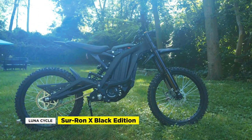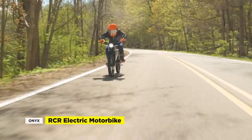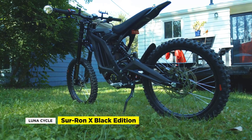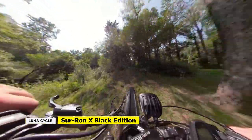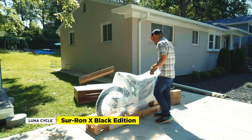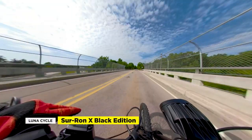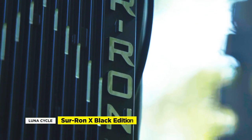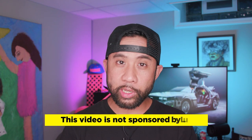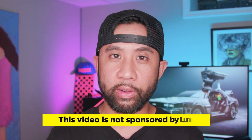Today we're going to talk about the 2021 Surron X Black Edition electric bike, distributed by Lunacycle here in the U.S. The Surron is one of the most popular electric bikes out right now, next to the Onyx RCR and Super 73. From its dirt bike inspired design aesthetic to its powerful mid-drive motor, the Surron X is for those who crave off-roading more than street riding. Despite providing the most bang for the buck in terms of performance, the Surron has been a target for those concerned about strict e-bike regulations due to their popularity on the streets. In this video we'll discuss the features and let you know whether the Surron X is worth the price. Just a reminder, our goal is to always be unbiased and transparent with our opinions. This video is not endorsed or sponsored by Lunacycle. So let's get to it.